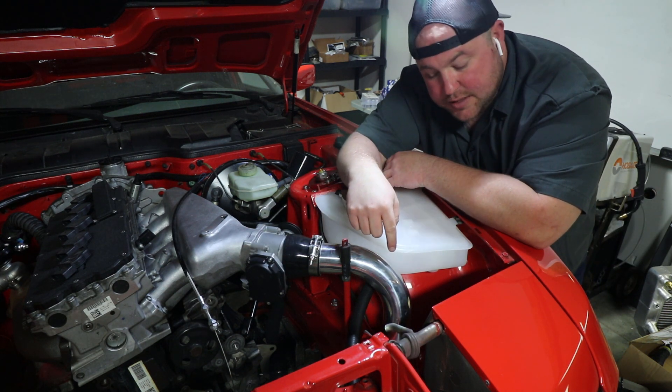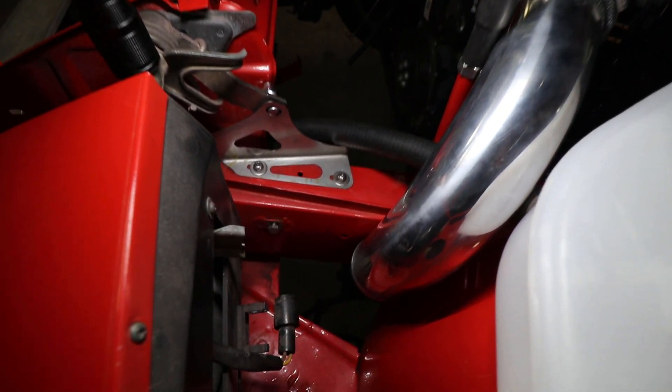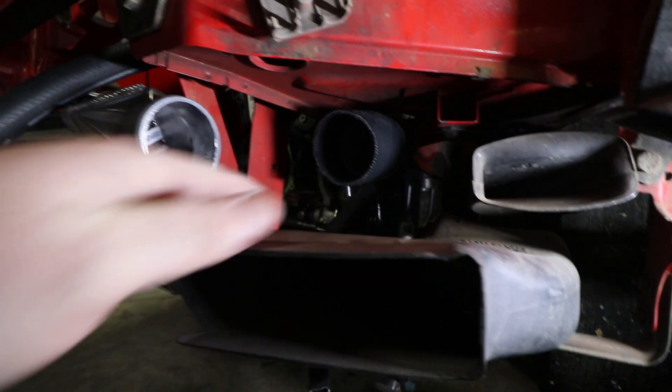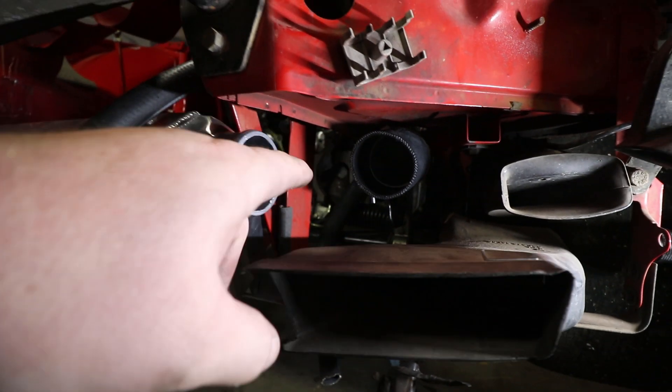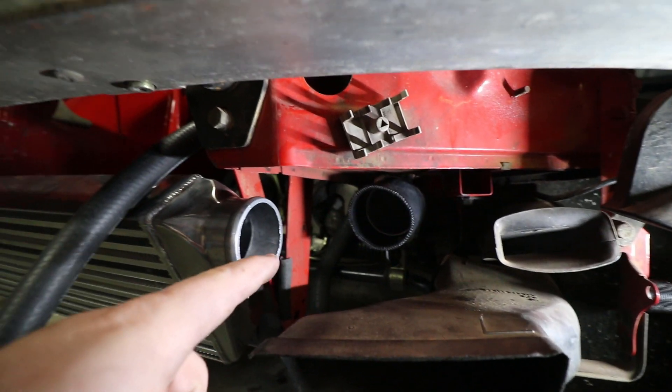Luckily right beside the frame rail there's an existing factory opening for the 944, so I can shoot the tubing straight down through there, then 90 back again and run it toward the intercooler. With one more 90 from that last pipe and a straight coupler we're basically right at the intercooler. Right now I'm mainly mocking everything up, so we're going to try to reduce as many couplers as possible — they're both a leak point and a failure point. I've had them pop off on previous turbo cars. Once the mock-up is done we'll determine where we need couplers and weld the tubing together into as few pieces as possible.